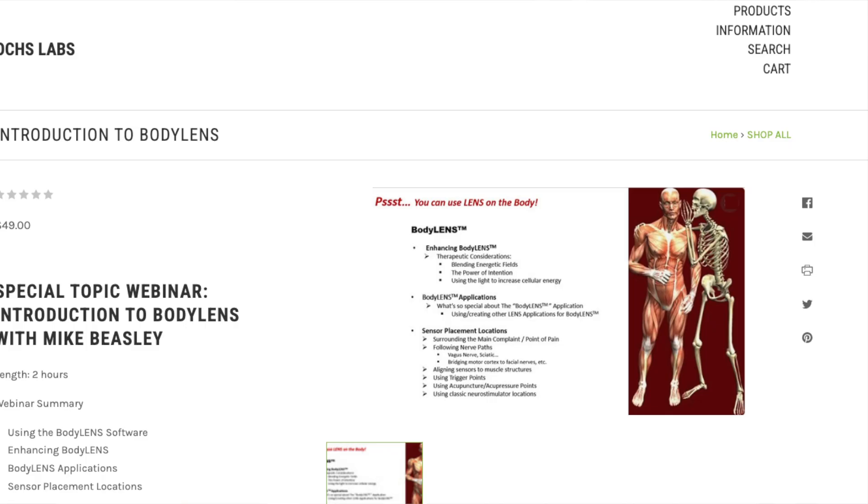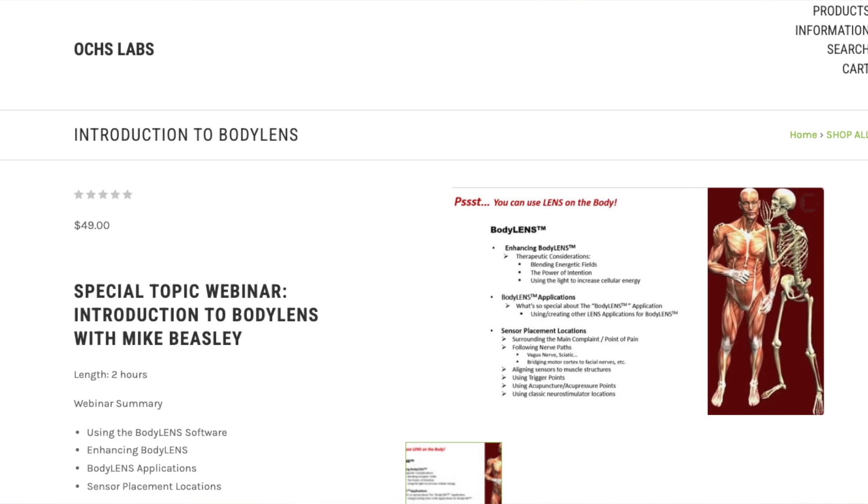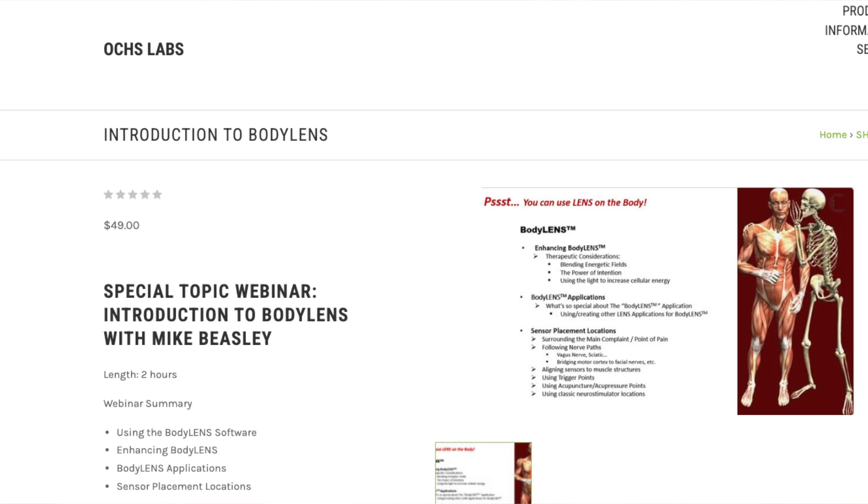These are just some clinical anecdotes from my practice, and I'd be curious to know if others have interesting experiences with Body Lens to share — please comment below if you do. If you're a provider or client interested in learning more, you can find more detailed information from Mike Beasley's webinar online for purchase at oakslabs.com, linked below in the description box. A big thank you to him and Daphne Waldo for that seminar, which is the foundation for this video. Check out the description box for information about my practice and where you can find a Lens provider near you. Please subscribe to support my channel, and I'll see you in the next video.